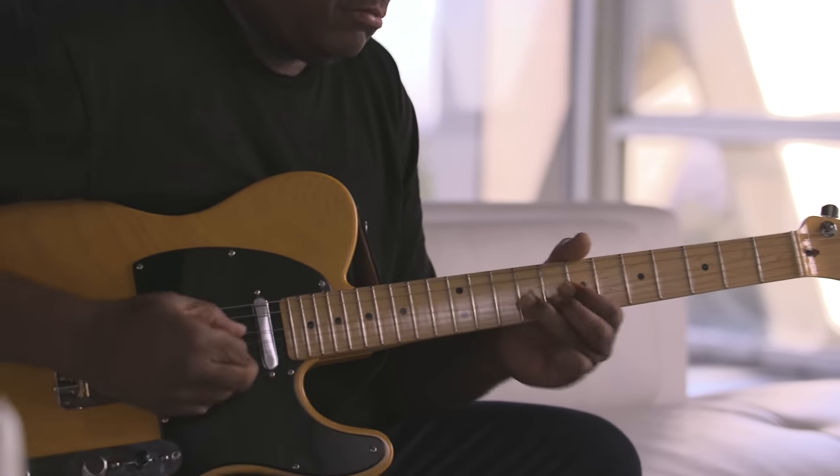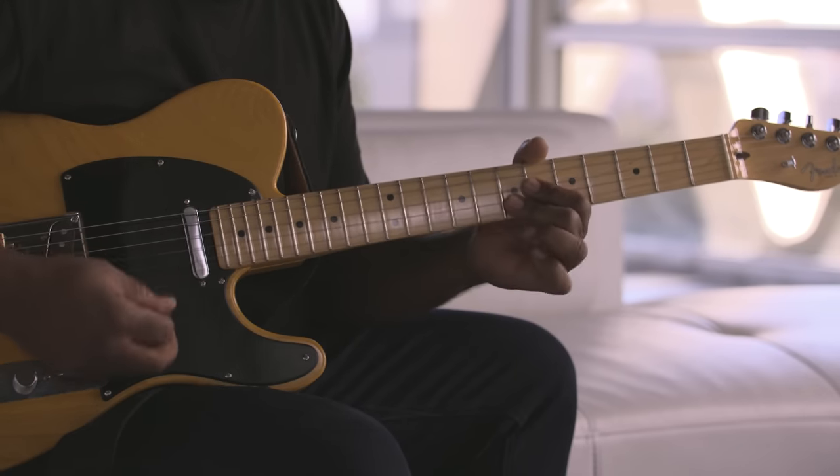Thanks for checking out this new American Professional Tele. Stay tuned here for more info. Thank you.